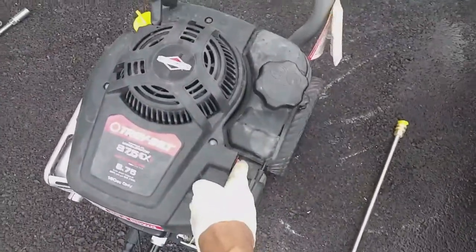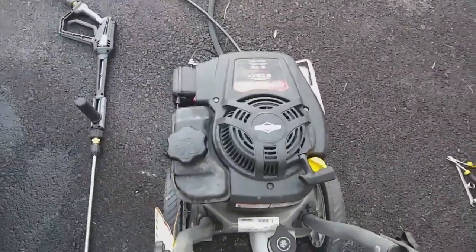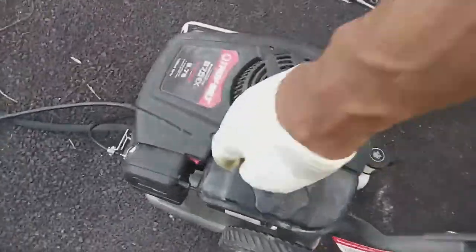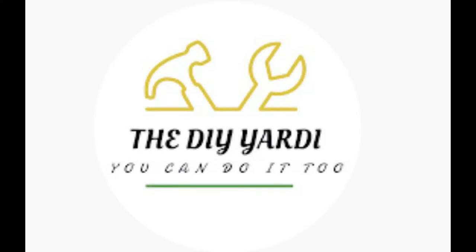Like I said, if you have this issue, try it on any small engine from a lawnmower to any other engine — a lot of the time this is the problem. Seems to have got this one kicked. I am a DIY Yardie — if you found this video helpful, please like, subscribe, and bless up. Let's go!